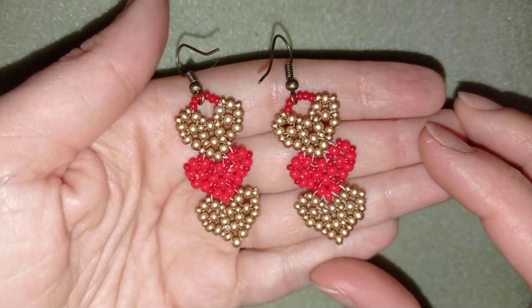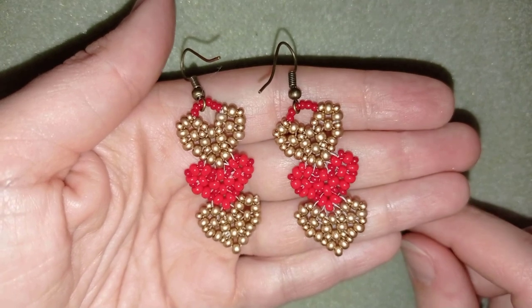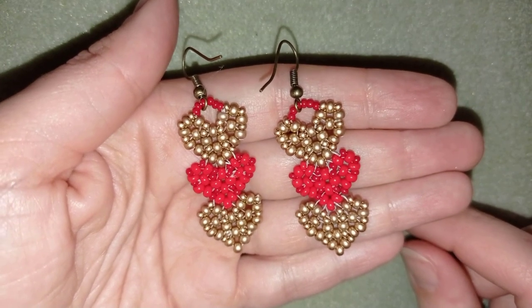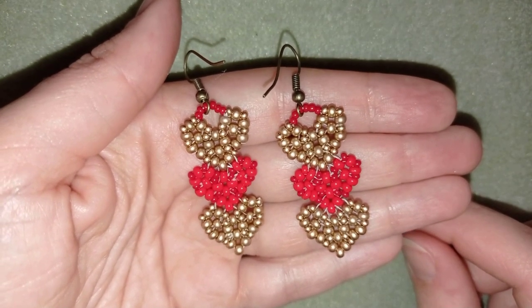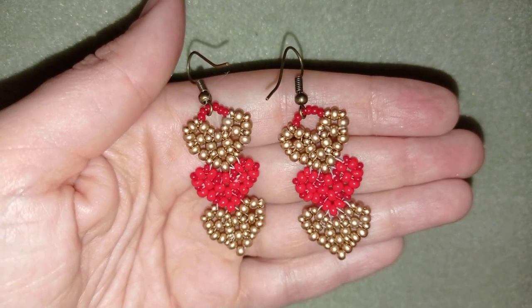Hi there you guys! I'm Teddy from Bijuteo Beading and in today's tutorial I'm going to be showing you another Saint Valentine's project. It's really easy to make — I'm using only 11-0 and 8-0 beads in two colors.